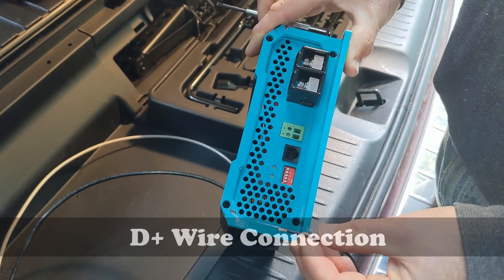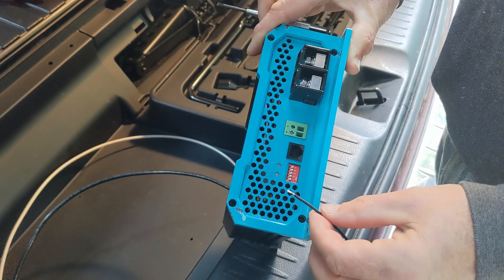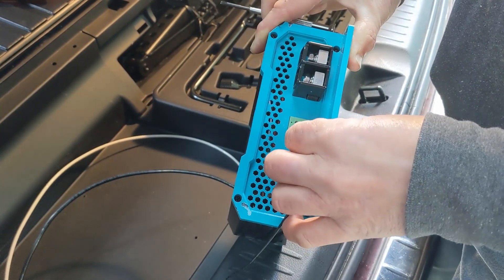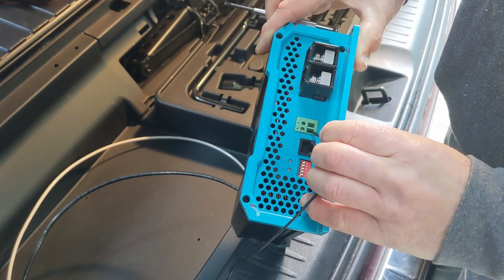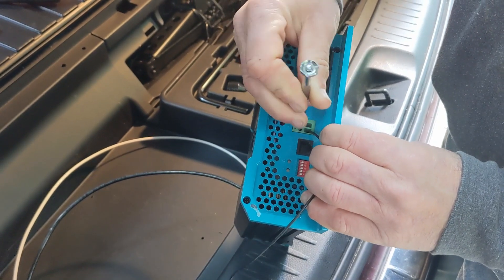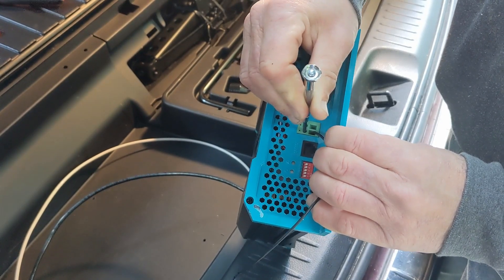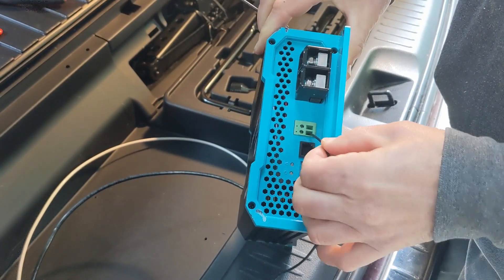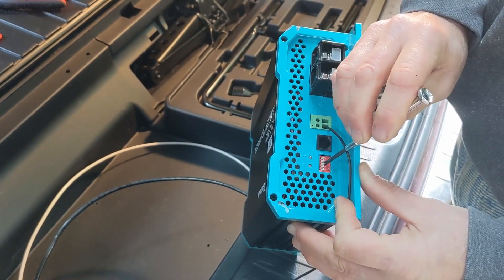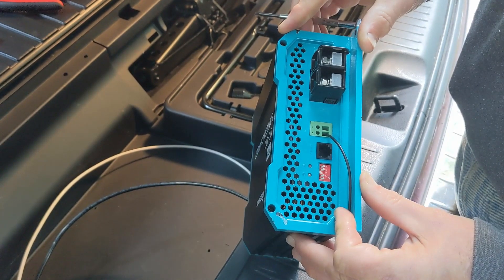Because of the tight location, we're going to pre-install some wires before installing the unit down on the tray. This is the D-plus wire, which is basically the on/off switch of the unit. We're going to connect that to the ignition so that it won't drain down the battery when the engine's not running. While we're here, we're also going to go ahead and set the battery type to deep cycle.